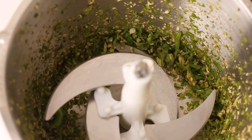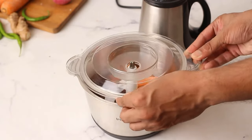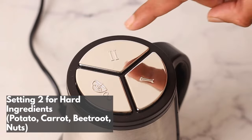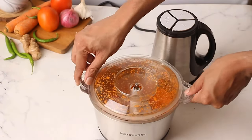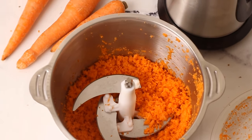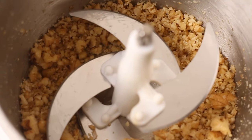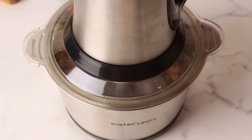Make your everyday cooking easier and faster. The Instacopper Electric Food Chopper is the answer you've been looking for. Setting two is for hard ingredients like potatoes, carrots, and more. Grind meat in a blink of an eye using setting three.